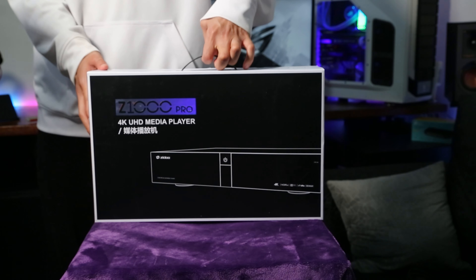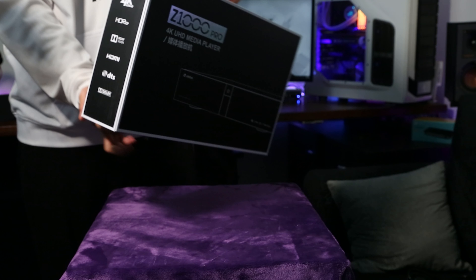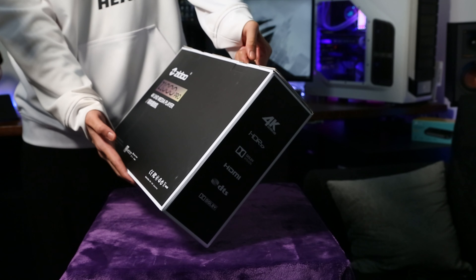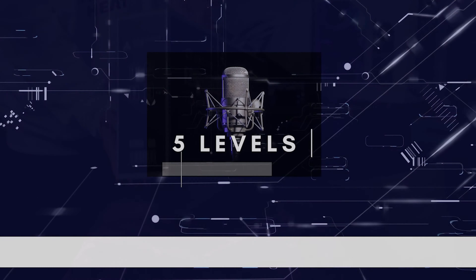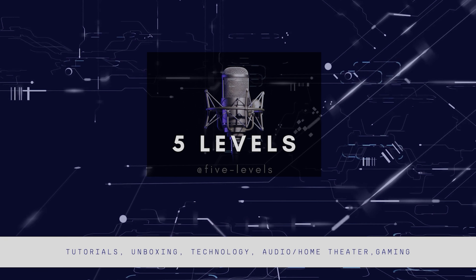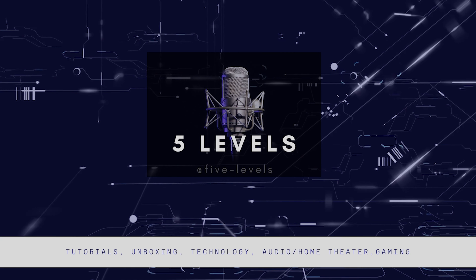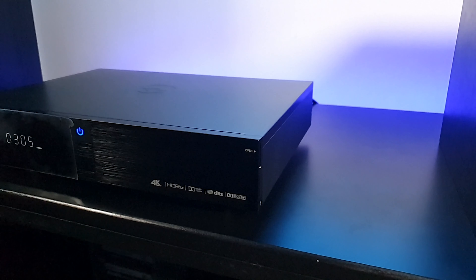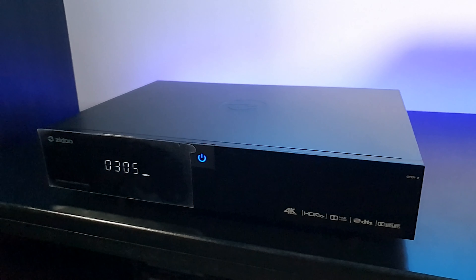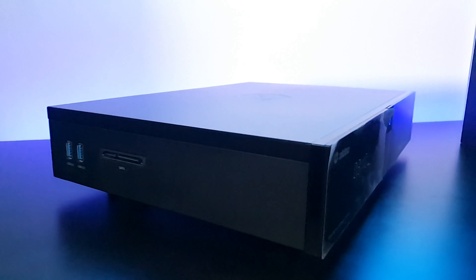Hello everyone, welcome to 5 Levels channel. If you're interested in a high quality powerful device that can replace your DVD and Blu-ray players and also capable of organizing and playing all your local media like movies and music, then keep watching the video. In this video I'm going to unbox and review the Zidoo Z1000 Pro Media Player, give you my honest opinion with my likes and dislikes, and at the end we'll see who this device is suitable for. So let's start with unboxing.